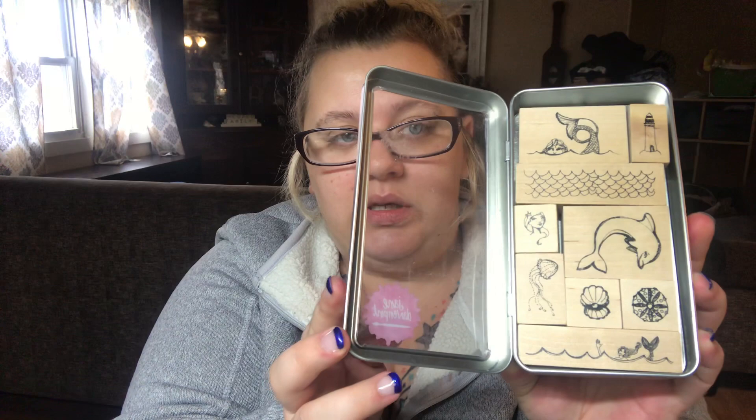Alright, down to the last few things. Oh that is so pretty — a tin of mermaids! She knows me very well, because there's a dolphin too! Look how amazing this is — it's Jane Davenport and it comes with a little case. Love me some dolphins, and jellyfish, and mermaids, and lighthouses, and everything ocean life. Anything that has anything to do with the ocean, just send it my way!